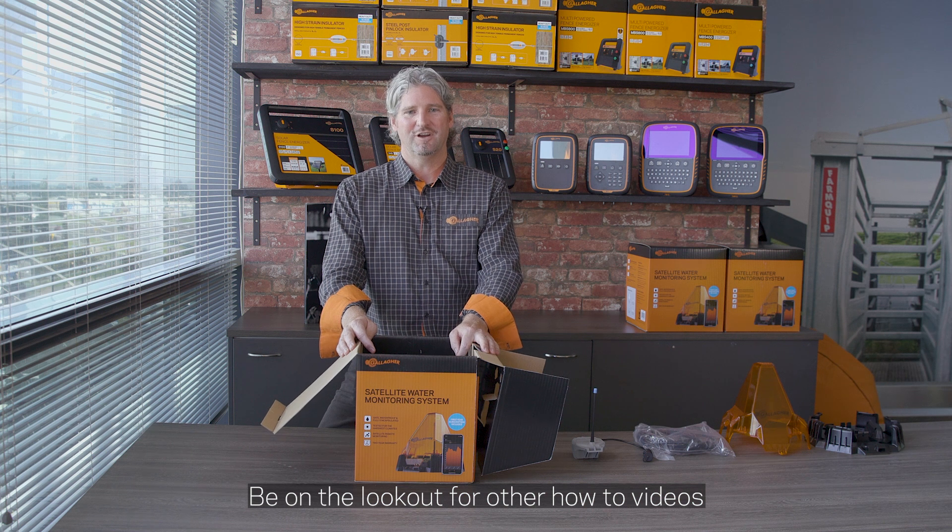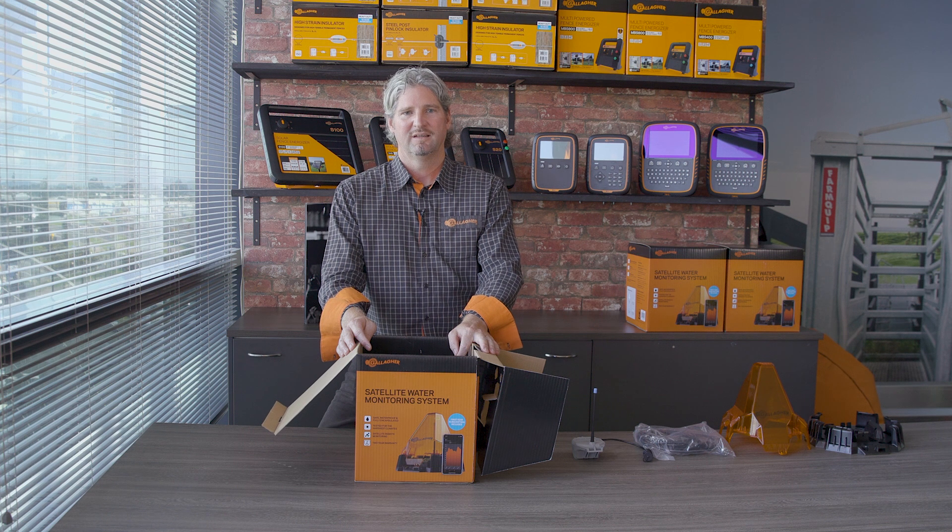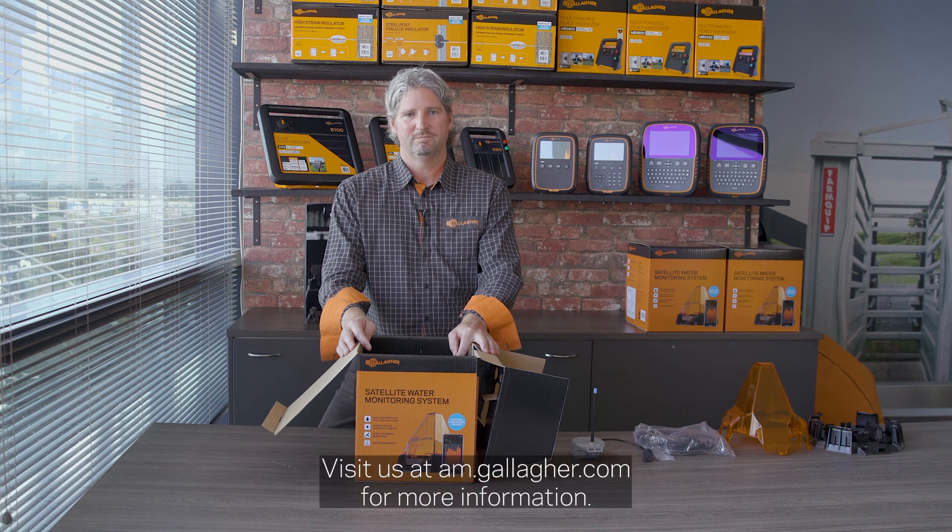Be on the lookout for our other how-to videos on the Gallagher Satellite Water Monitoring System. Visit us at am.gallagher.com for more information.